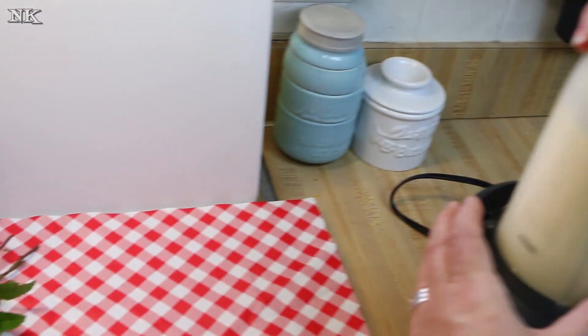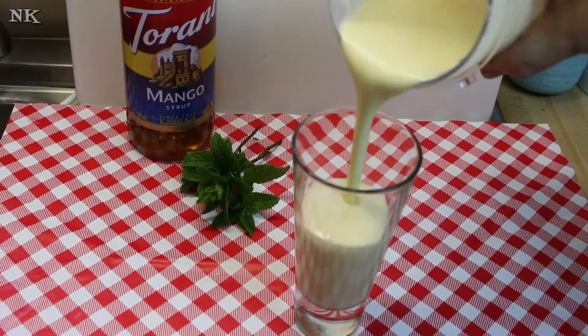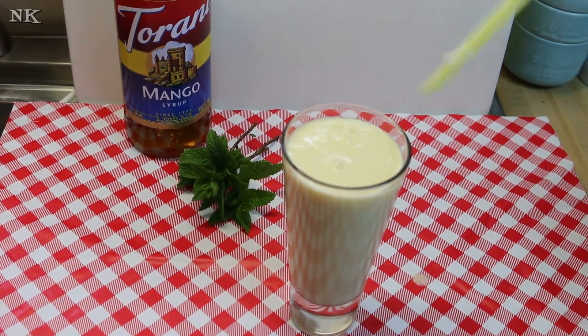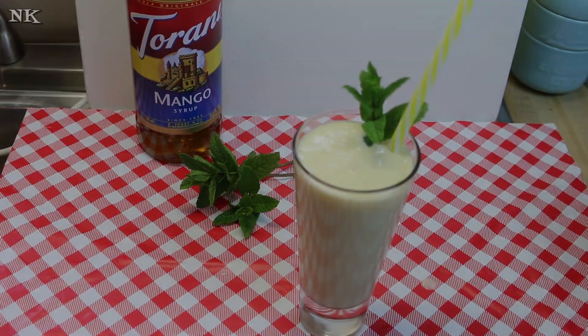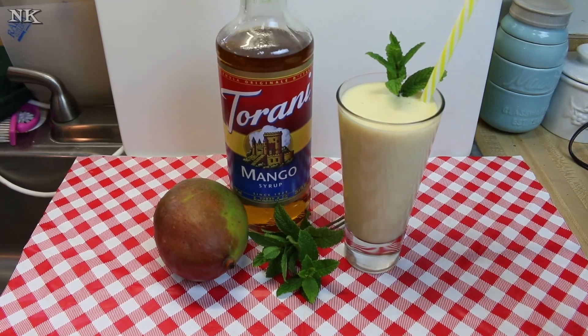That's it — super easy! You can serve this over ice if you like, or you can even use frozen mango and it'll be lovely. A straw, a sprig of mint from the garden just to make everything extra pretty, and there you have it — a delicious mango lassi. We're going to go ahead and taste this now.